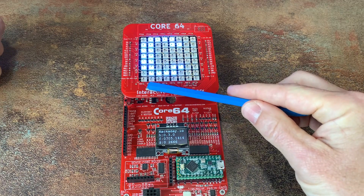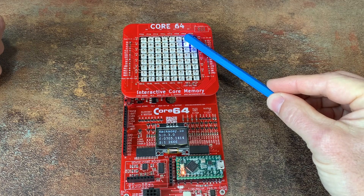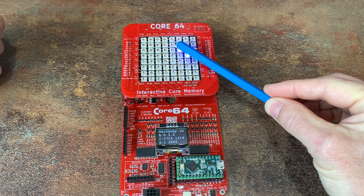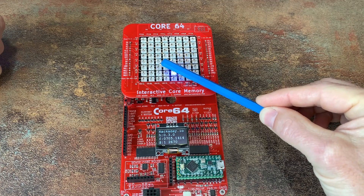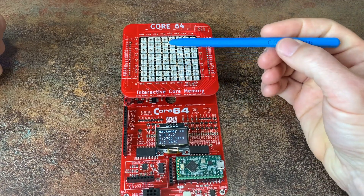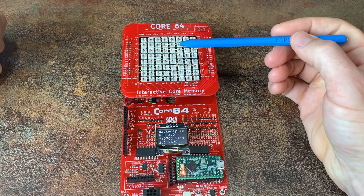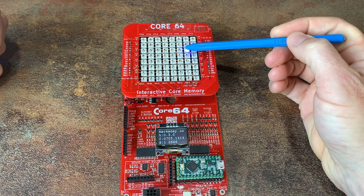So if I go here — I'll explain why this is slow in a moment — you can see the interaction, the magnet sweeping across. The way this works is when a magnet is held close to the core, the magnet prevents the core from changing state. The firmware recognizes that and then lights up the LED.